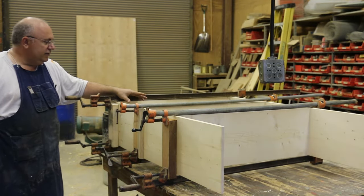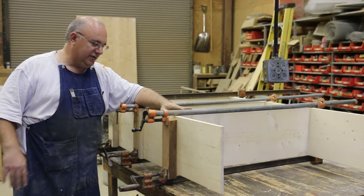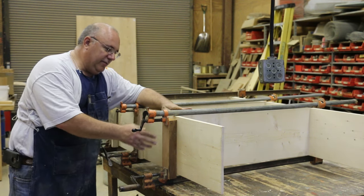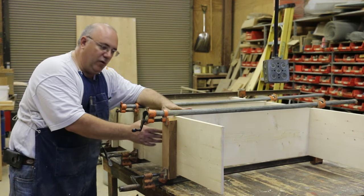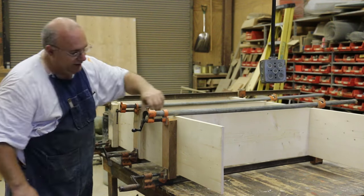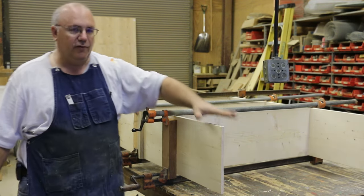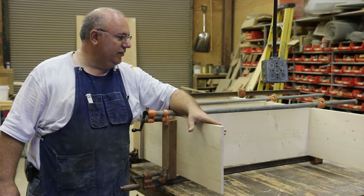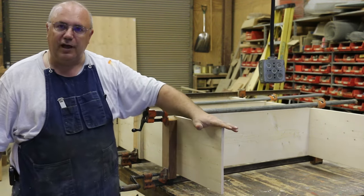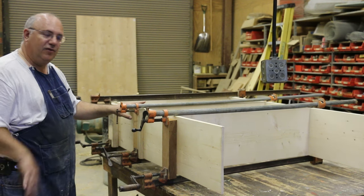We've got this clamped up now and we're just going to let it sit and dry overnight. Notice that I've got some clamping blocks in here because we want to clamp across the whole face — the whole width of this board. If we clamp right at the ends, we're only clamping on the ends and not pressing the centers. I've got some two-by-fours in here that spread the clamping pressure out across the whole face, on both sides of the clamps. I also don't have the top end on yet — that's easy enough to slide in later. Right now I'm just worried about the dados and the three shelves. We'll put the top and bottom on later. The best thing to do is just let the glue dry overnight.